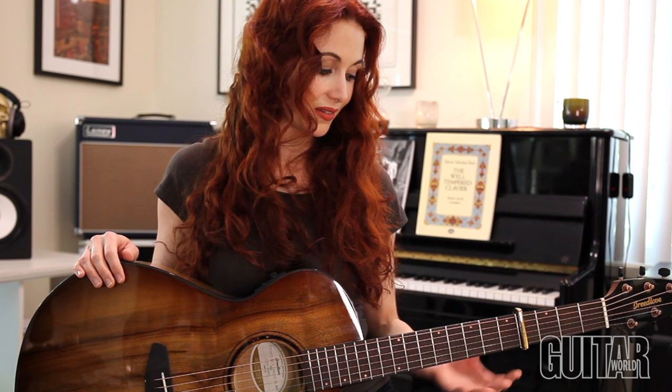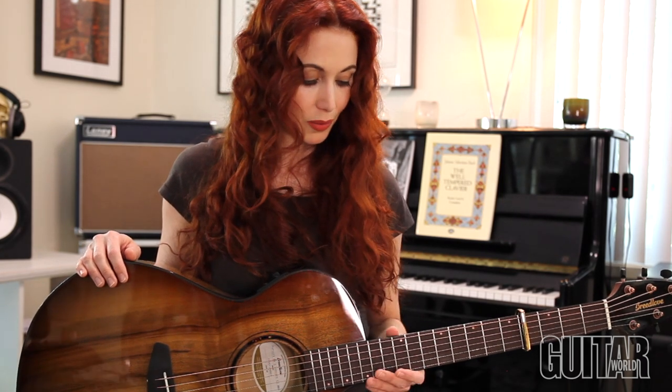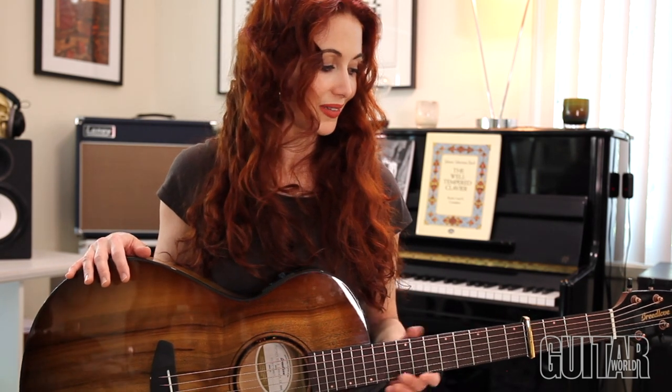It has a nice, slim neck and a very comfortable cutaway. And honestly, if a guitar doesn't feel good on my lap and in my hands and stand up to hours of playing, I'm probably not going to reach for it that often.